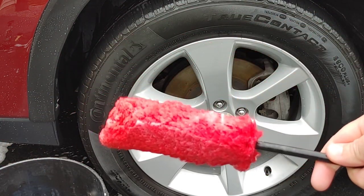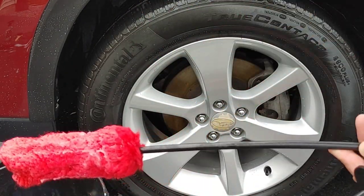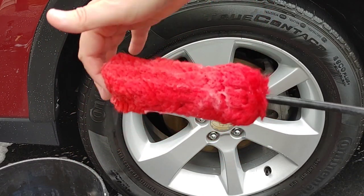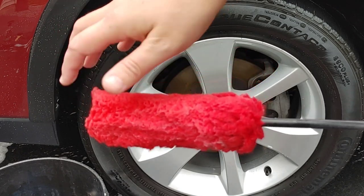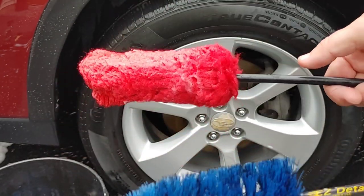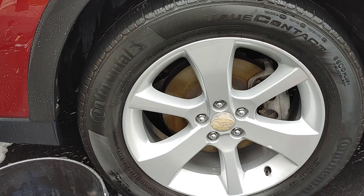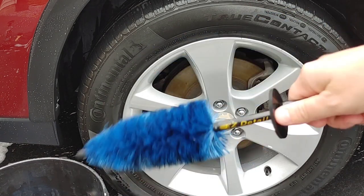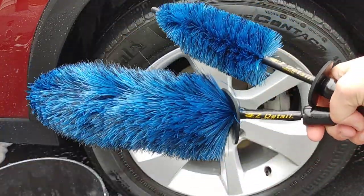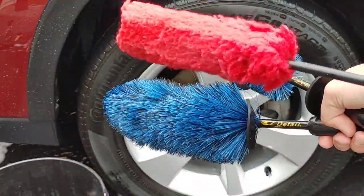The only downfall I would find with the microfiber woolie long term is obviously it's not going to be as durable. But if you have sensitive wheels — expensive, maybe aftermarket wheels that you want to take care of — something like this is going to be a fantastic option. If you've got a daily driver with standard stock wheels and you just want them thoroughly clean with a brush that's going to stand up to the test of time, that's where the Easy Detail brushes give you a lot more value, but you're not going to get as much care as you would from the microfiber woolie.